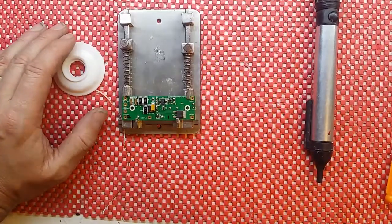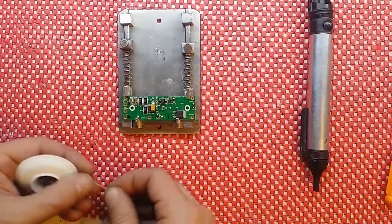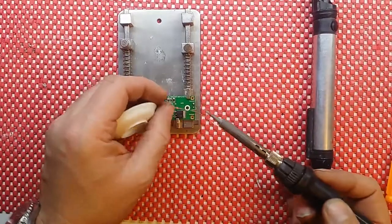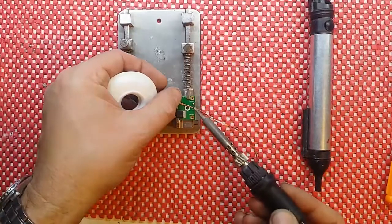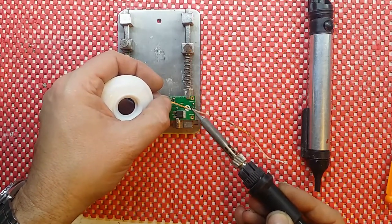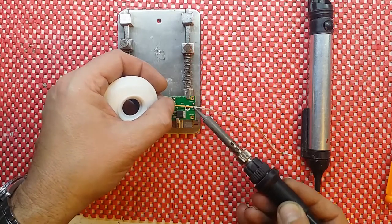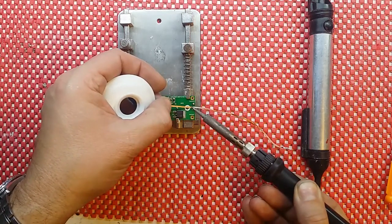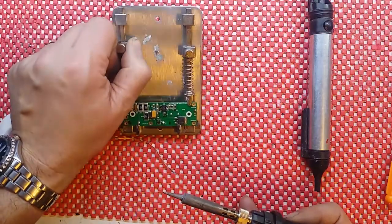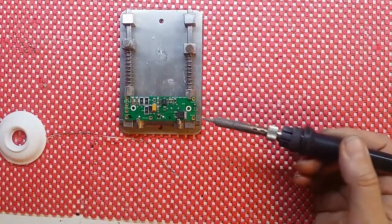For through-hole work I actually prefer the de-soldering tool, but both can do it. Let's try the solder wick first — and hopefully you can see it sucking up all the solder. Yes, we have a clean hole all the way through on this one.